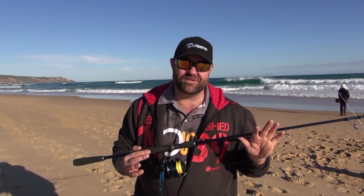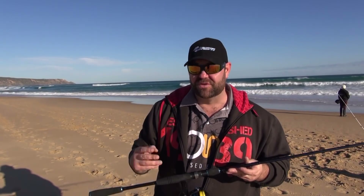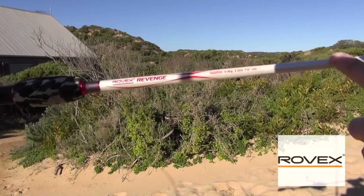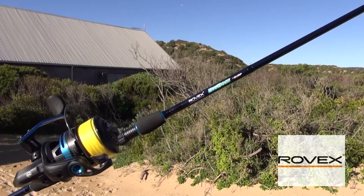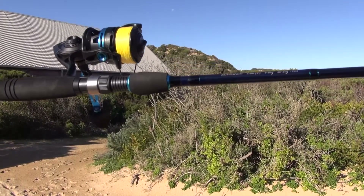When you're walking up and down sand dunes and surf beaches flicking lures, you're going to want the gear to be as light as possible. The combo I've got is an eight foot, four to eight kilo Robex Big Boss. There's the Robex Revenge and there's the Robex Big Boss - they're fantastic rods for doing this sort of fishing. Eight foot is a perfect size for flicking out just past the breakers, because you don't want it too long and you don't want it too short. Eight foot's a perfect size.